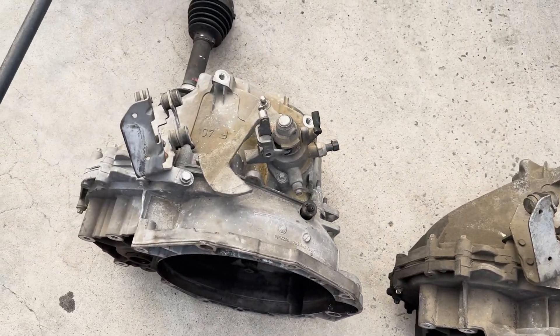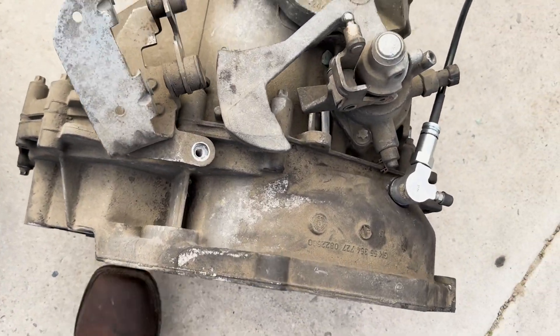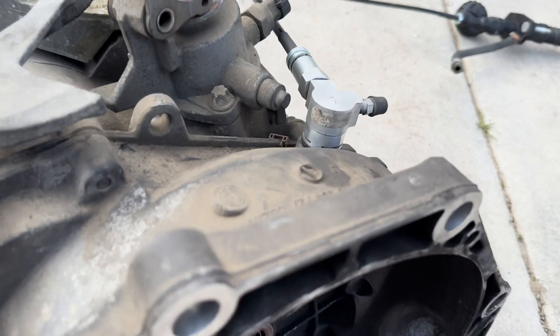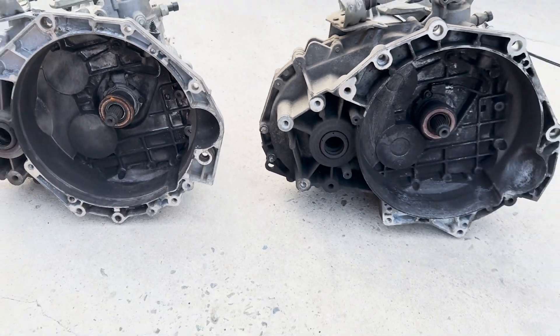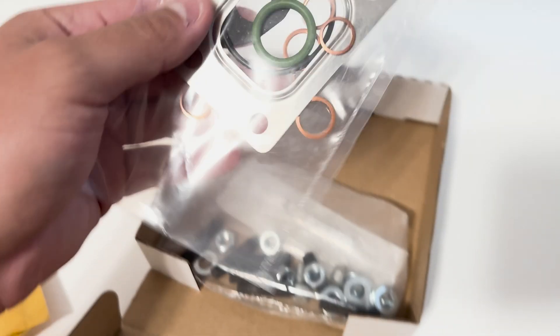Top side looks the same. Turrets are both stamped F40 right there. Unfortunately a little bit different. ZZP bleeder. But there you go — see you everyone, let's do it.